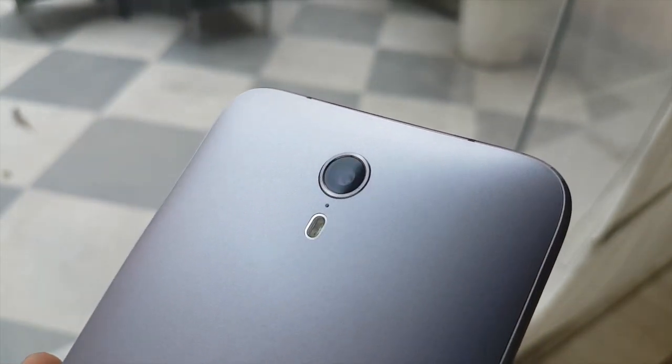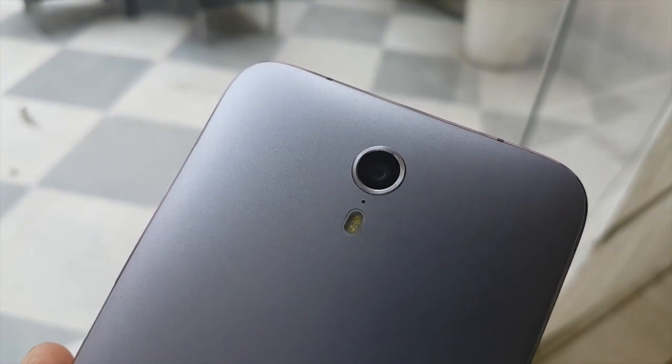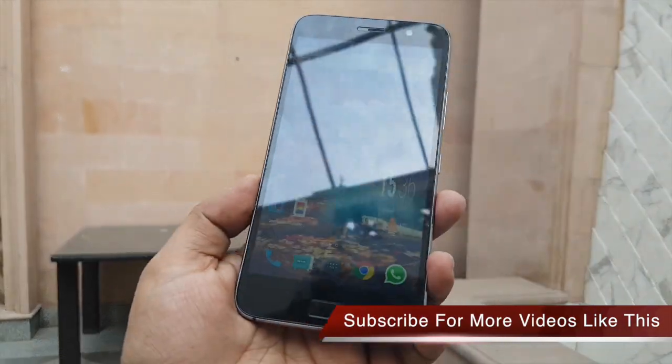On the top of the phone you have got a 3.5mm headphone jack. On this side you can see that we have a SIM card tray which will take two nano SIM cards, and there is no microSD card support on this phone.